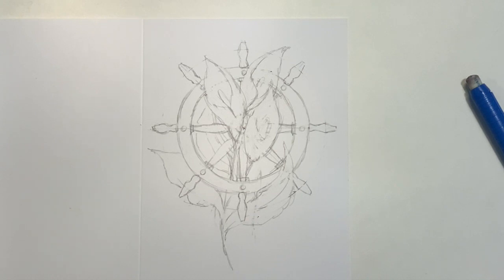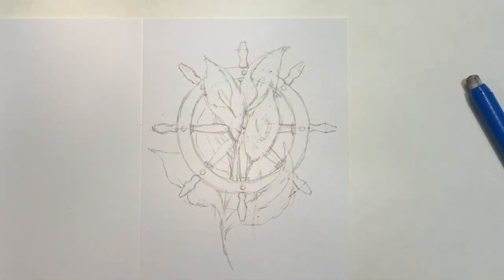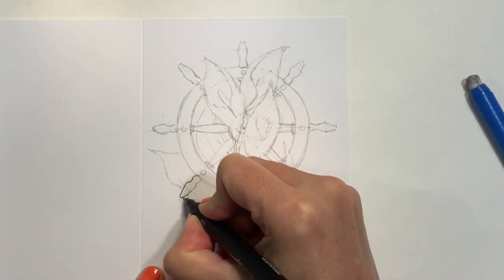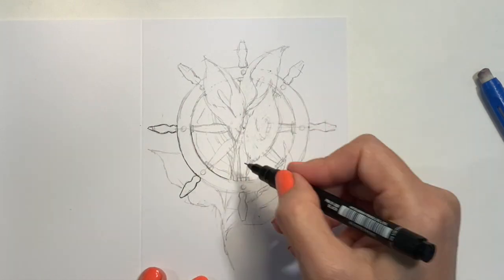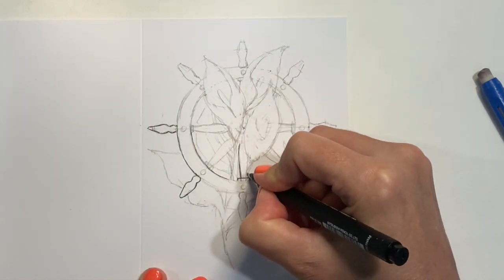I think I can tell what I'm going to do with this, so let's start inking in. I want this to be a fairly light line, so I'm going to use a uni pen, a one-point uni pen, because I really just want it to be my guide more than anything else. For this one I really just want it to be a guide, so I'm drawing very sketchy and light, which is also a bit of a type of line quality.